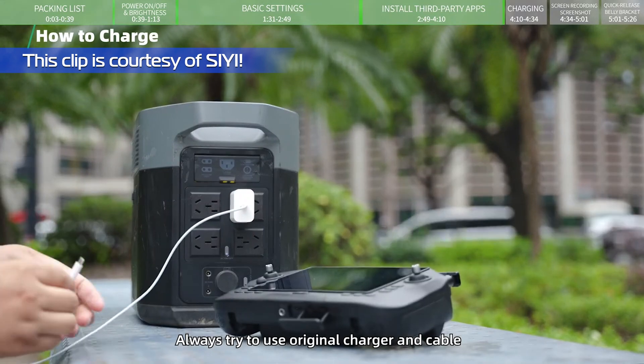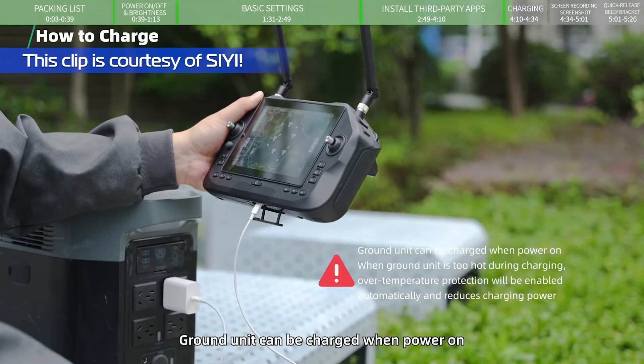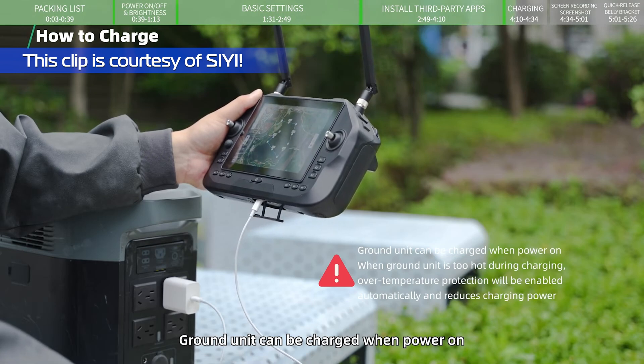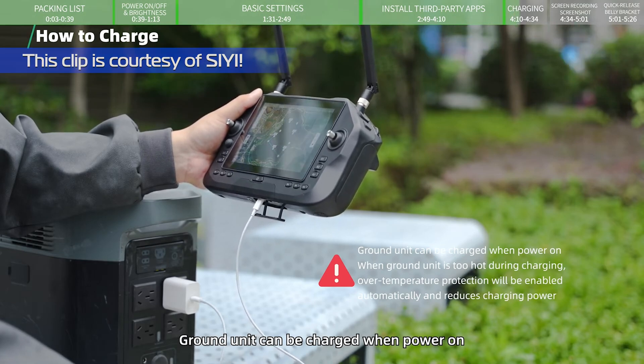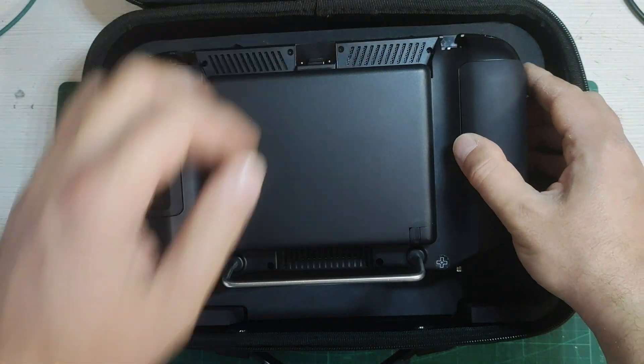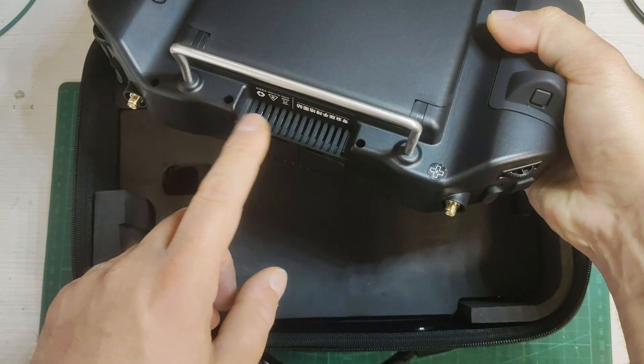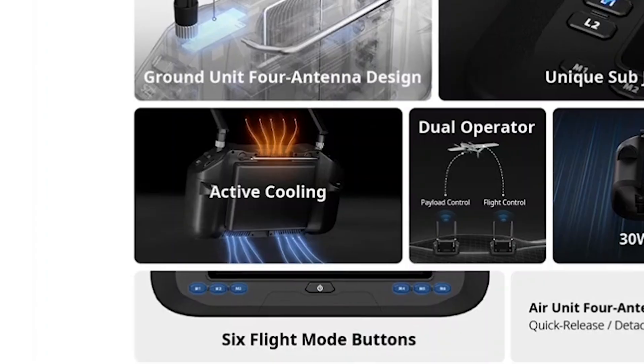The radio comes with a 30-watt quick charger, and unlike the MK15 and MK32, it can be charged during operation — a huge improvement. On the back you'll also notice air inlet and exhaust vents; make sure not to cover those during operation, as there's a fan providing active cooling. It is a bit loud, but when you're outside it won't be as noticeable.